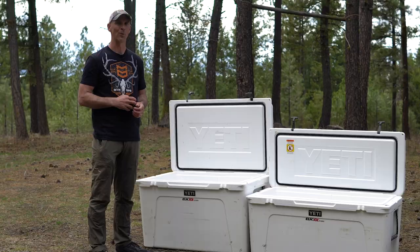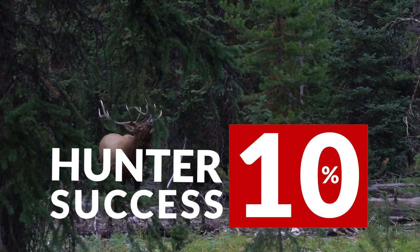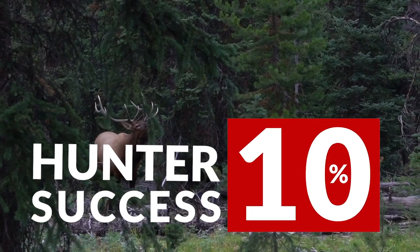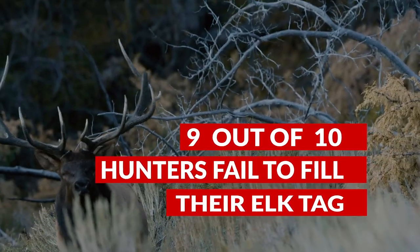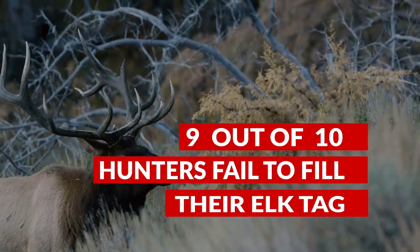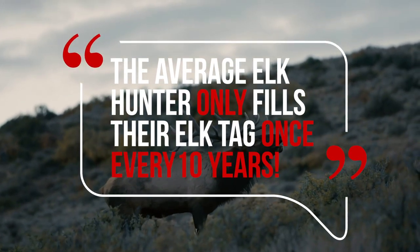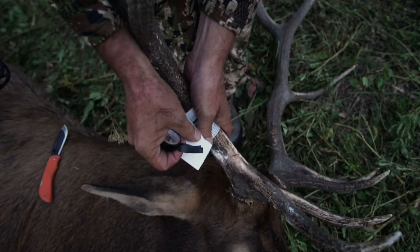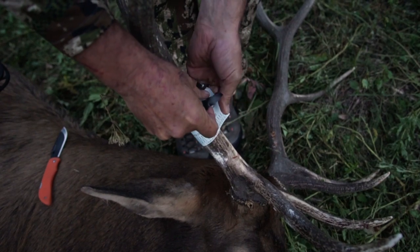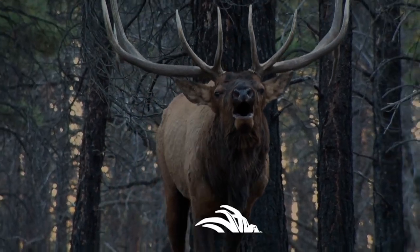The success rate for do-it-yourself public land elk hunters hovers around 10 percent. The reality is that 9 out of 10 elk hunters each fall fail to fill their tag, or the average elk hunter only fills their tag once every 10 years. But average no longer applies to you. Crush the averages and sign up for the University of Elk Hunting online course today and become a consistently successful elk hunter.